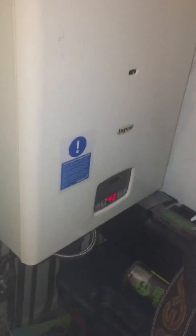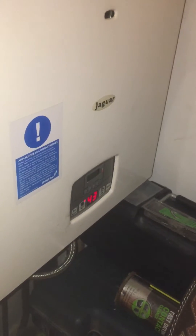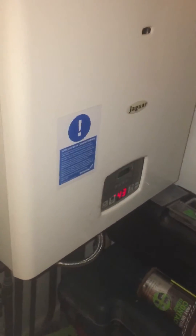Jaguar boiler — old boiler that stops working with the Fi or F1 error. It's working at the moment, but I'll show you what you need to do to make it work again.